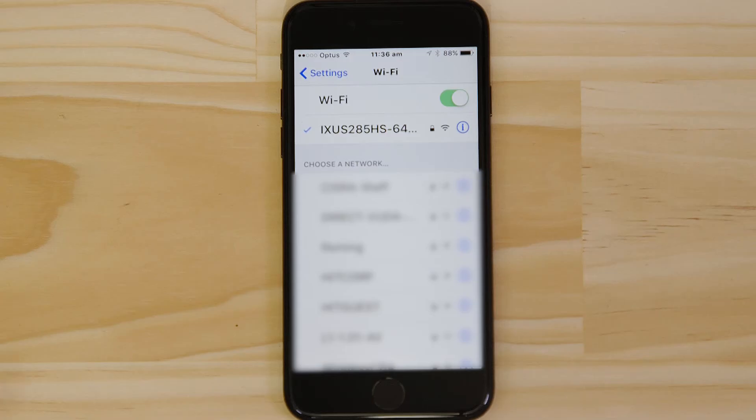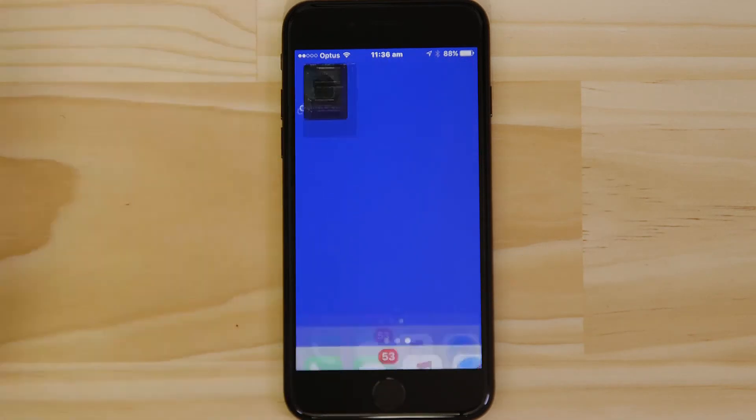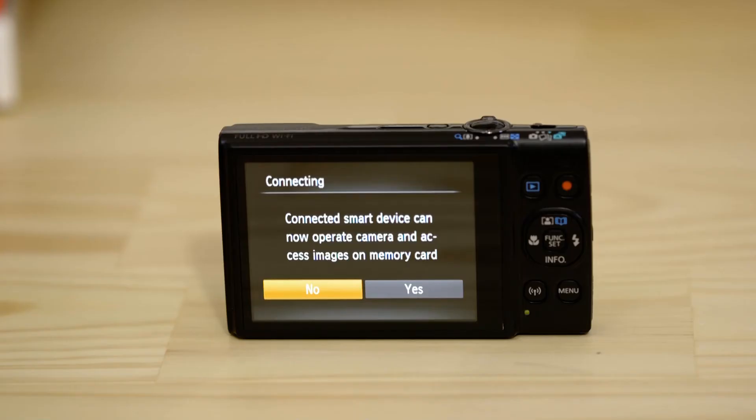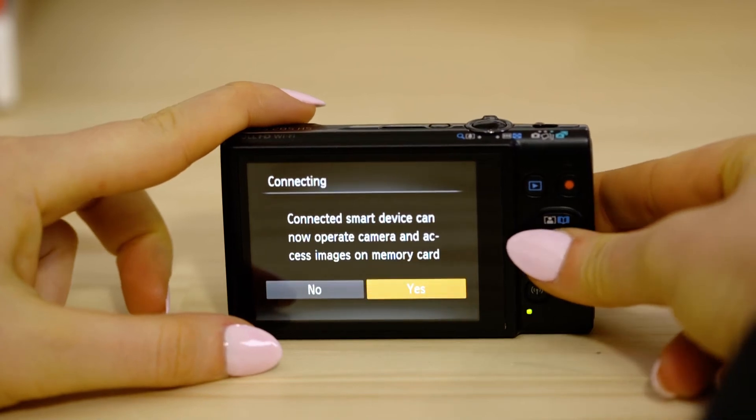Now go back and open up the Canon Camera Connect app again. The app will have found your camera — tap on it. On the screen of your Canon camera, you'll see that it's asking your approval to connect to your smart device. Choose Yes to confirm the connection.